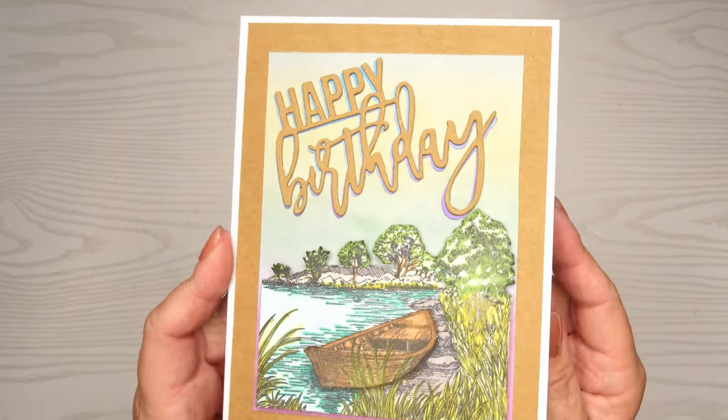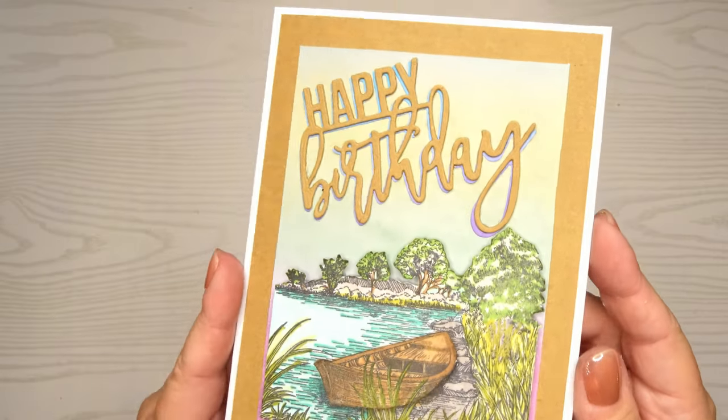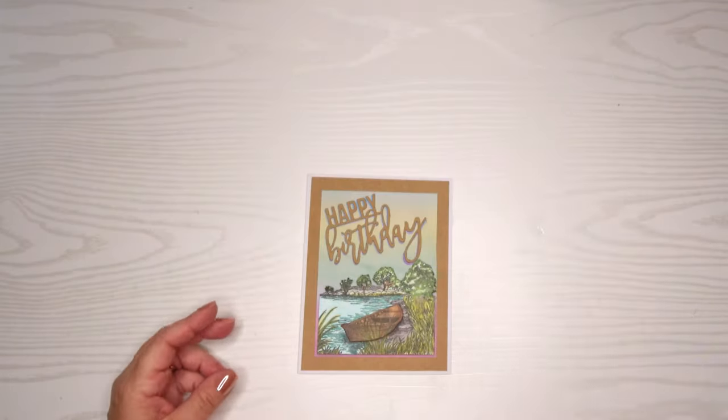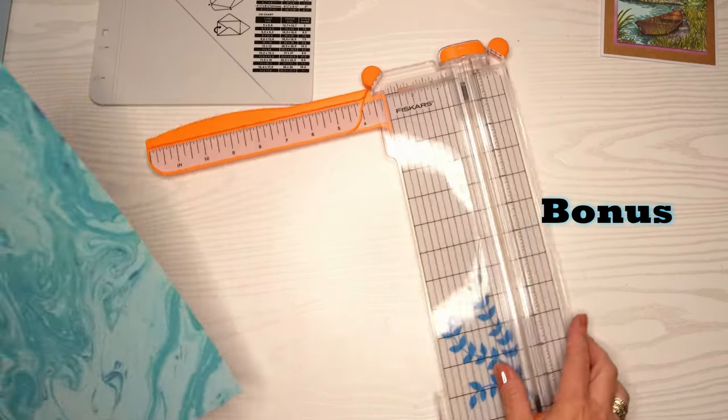I almost forgot to show it — here you can see I popped that boat on and it looks really great. As an added bonus, I wanted to show you how I'm going to make an envelope for this card.